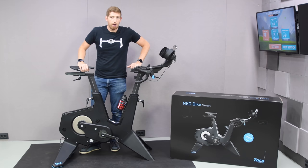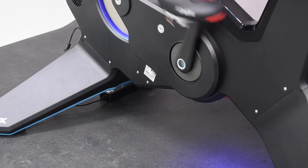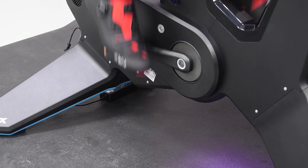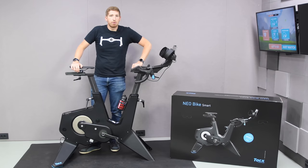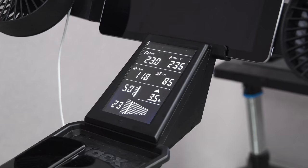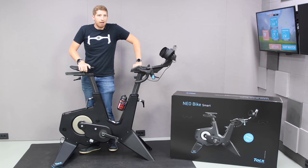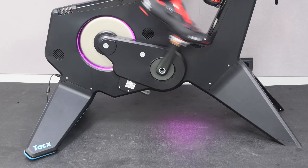Hey folks, it's Ray of DCRainmaker.com here, and today I've got your full review of the new Tacx Neo Smart Bike — or Bike Smart as it's technically written. I say new because it's finally actually shipping. This past weekend the first people in the world started receiving these units, and you may be one of them. It is now out in the wild after two years of product development in the public eye. I've actually been using one for about five months now, testing things.